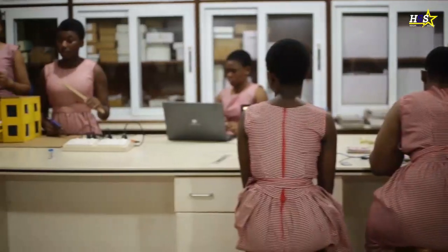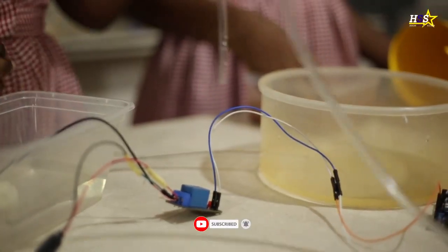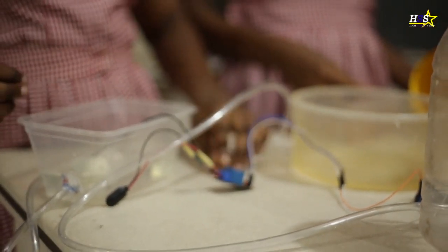Hello, my name is Kayla and I'm here to conduct an interview on a group that's preparing something for our science fest. So let's go and ask them more questions about your project and understand what it's about. How are you all doing? So what's the name of your group?